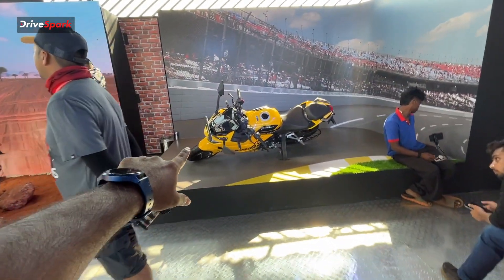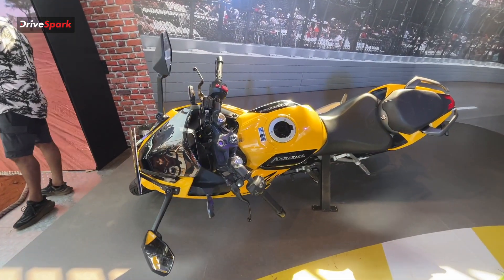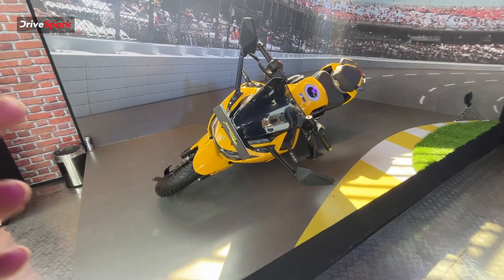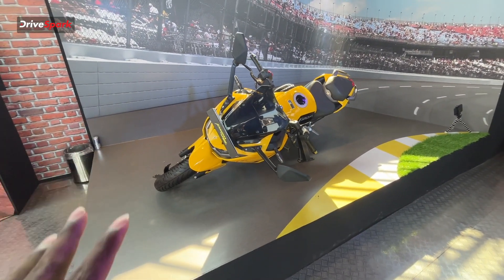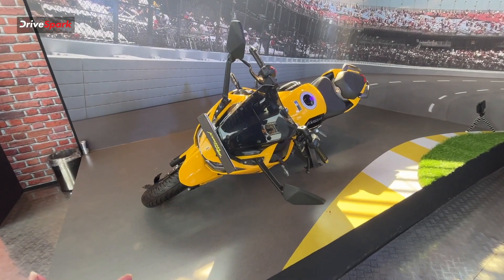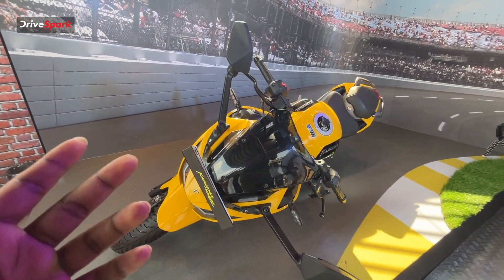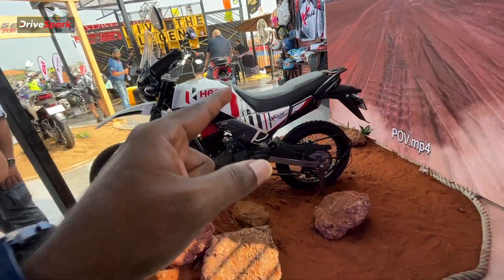This is the next bike we have to arrange — set to launch next year. Here is the Xtreme 160R 90. The bike is on the way, and they are launching this bike soon. We also have the next bike here: this is the Hero Xpulse Pro.